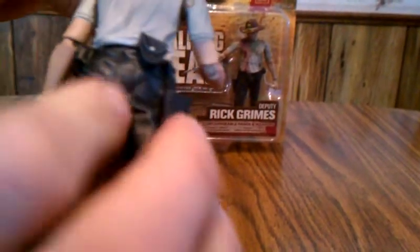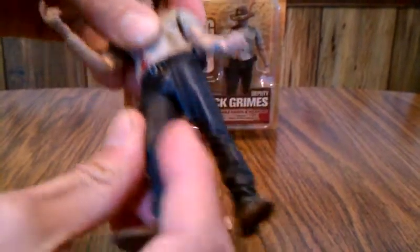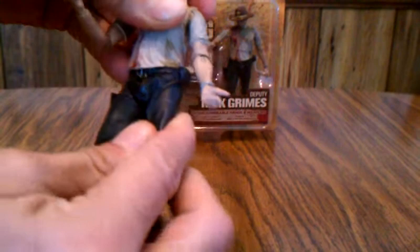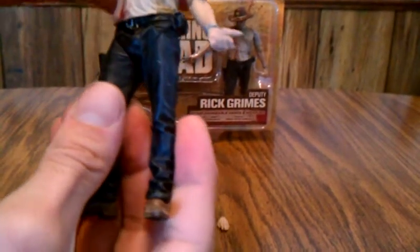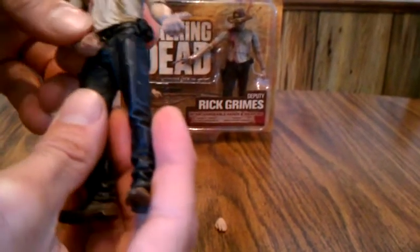He has no waist articulation whatsoever, and he moves at the hips. So not that much articulation from the waist down. But with the arms you can put them in a lot of different poses.